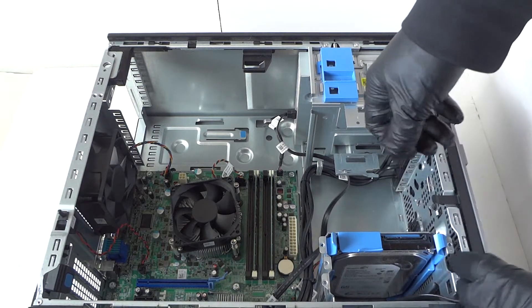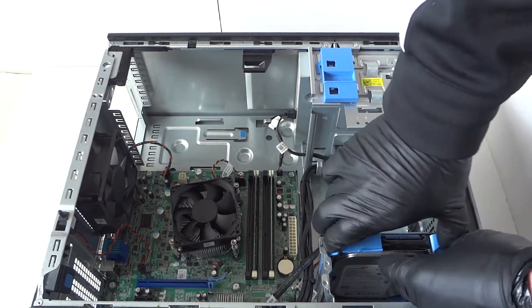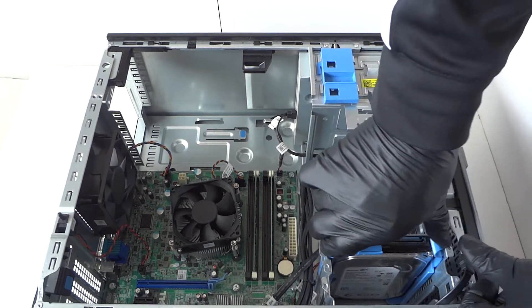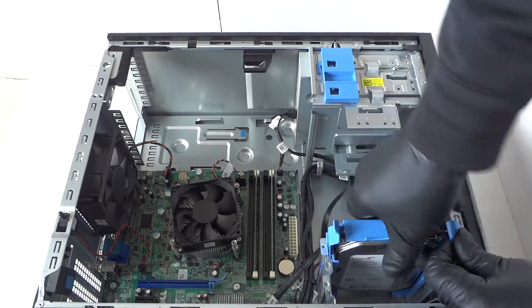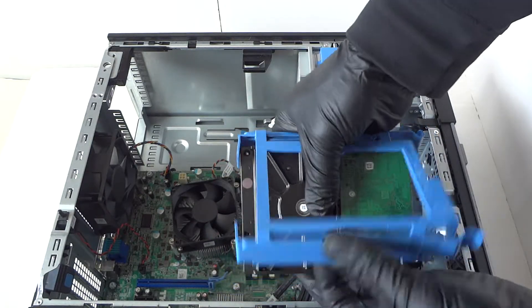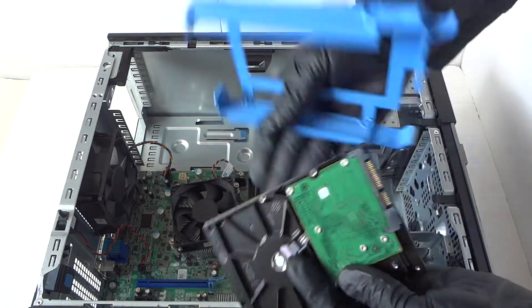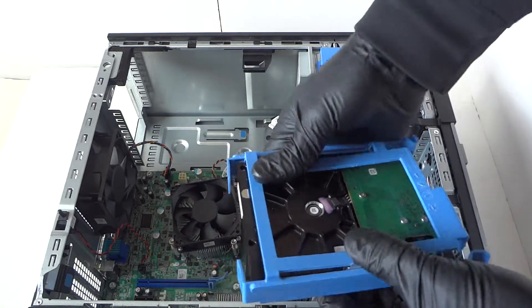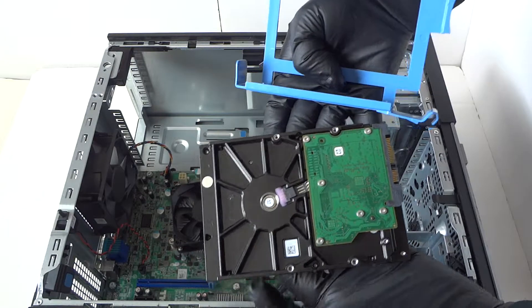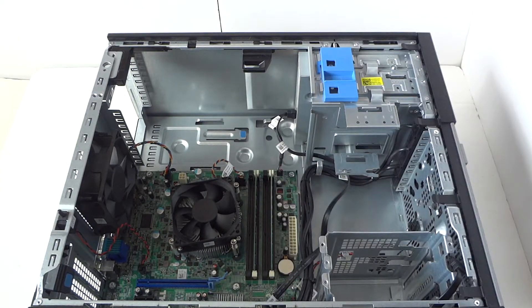Remove the power supply. Now we're gonna do the hard drive — disconnect the SATA cable and remove the hard drive caddy. It's a little plastic piece right here; press on it with your fingers and it comes right out. The hard drive caddy is plastic, it bends really easily away from the hard drive.